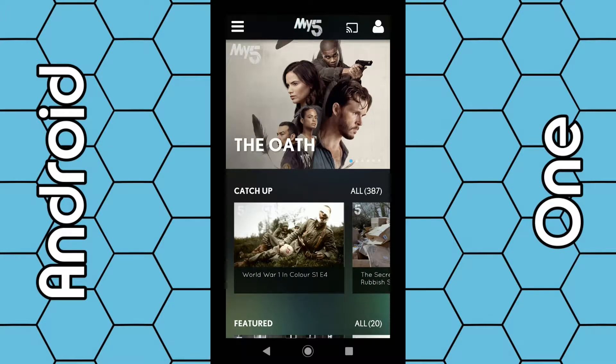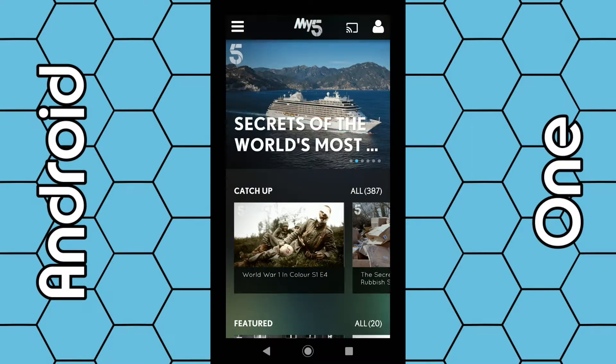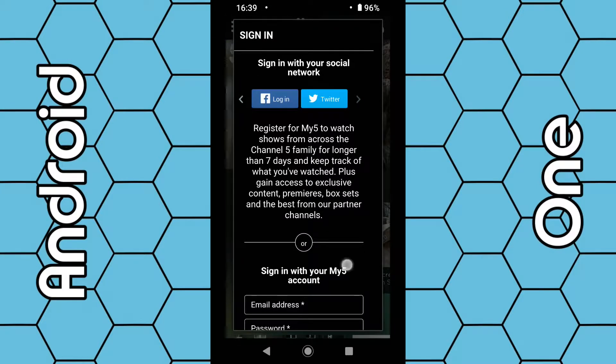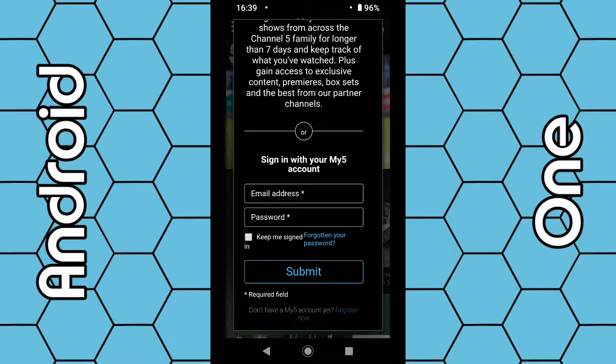Once the app loads, you will need to register an account before you can watch any programs. To register, click on the little person icon in the top right hand corner. Scroll down to where it says 'Don't have a Mi5 account? Register now' and select that option. Once you do that, you can then log in, and all your details will be stored automatically.